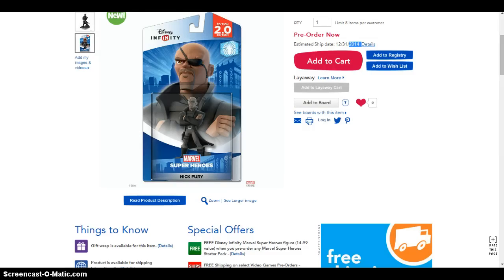I'm guessing it will come out around Christmas Day 2014, but that's not the official release date of the figure. I'm not sure — you'd need to check — but we are checking it out on Toys R Us.